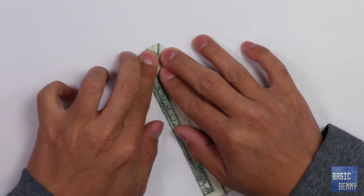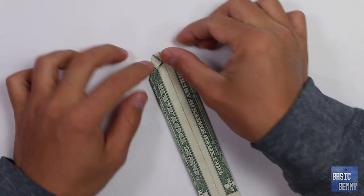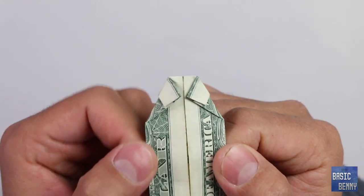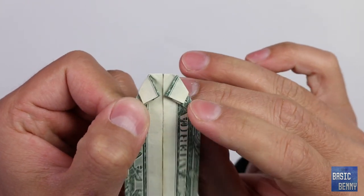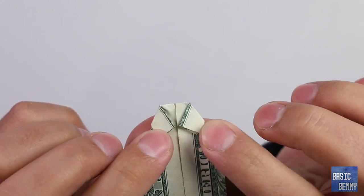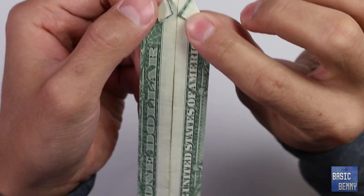Flip it around and we got something like this. You guys can see that we have a little collar right there — you know where the neck goes, the collar is right here.